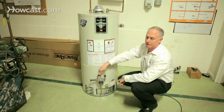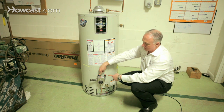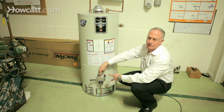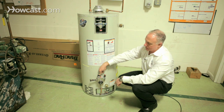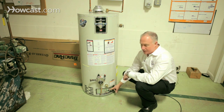You have to verify that the pilot is lit by looking at it, and you're still holding down the pilot switch. You have to hold it down for at least 30 to 60 seconds so that the thermocouple gets warm enough to maintain the pilot. Then you're going to slowly release the pilot switch.